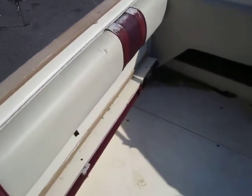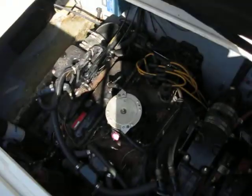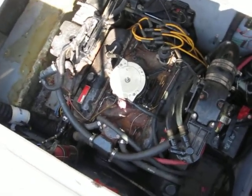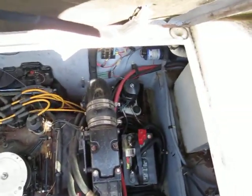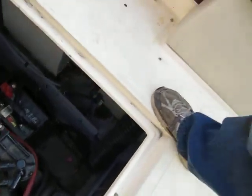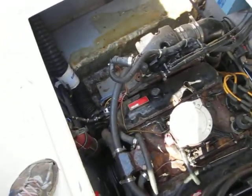It could use a little TLC, but it's there, it's all in one piece. Nice large engine hatch — it's a big block MerCruiser, 330 horsepower, 7.4 liter. It's got the onboard battery charger, that's your hot water heater, fresh water tank. Over here to the side, set up for two batteries with a battery switch and an onboard fire extinguisher.